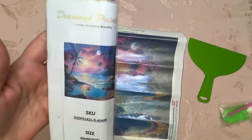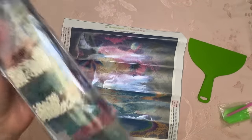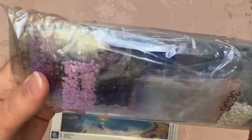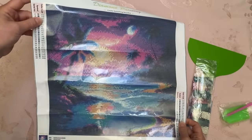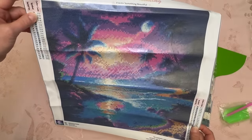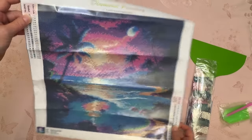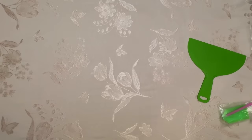This one comes with an inventory sheet and it comes in the little notorious little bags. But I do like this one. What is the size on this? It's a 40 by 40. But it's pretty. I do like that. You know me — anything with color, right? Anything with color.